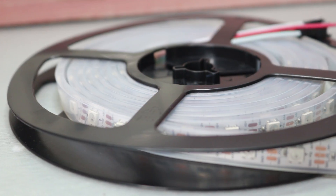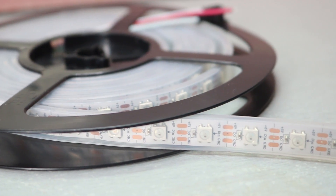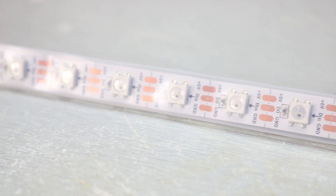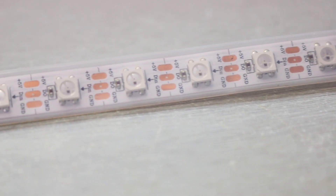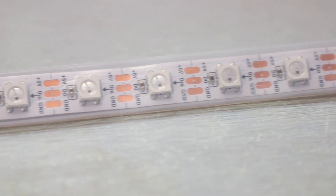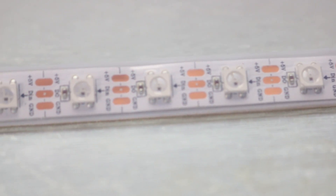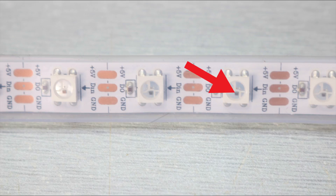The star of this project are these LEDs. These are not normal LEDs we generally use — these are WS2812B individually addressable RGB LEDs. What's great about these LEDs is that we can control an entire LED strip using just a single pin from the Arduino, and that's our data line. If we look closely, we can see the WS2812B LED driver integrated inside the RGB LEDs.